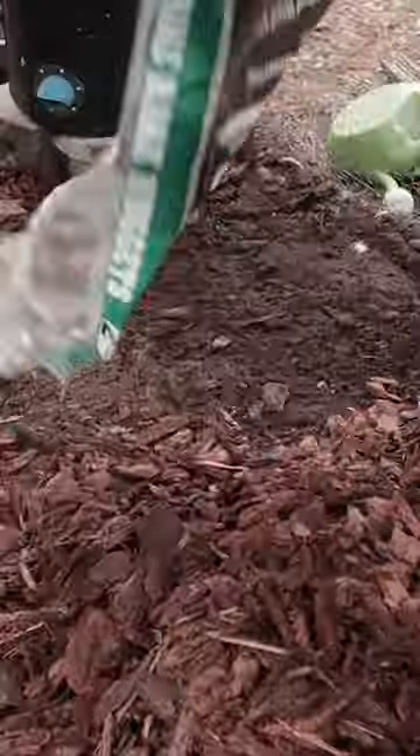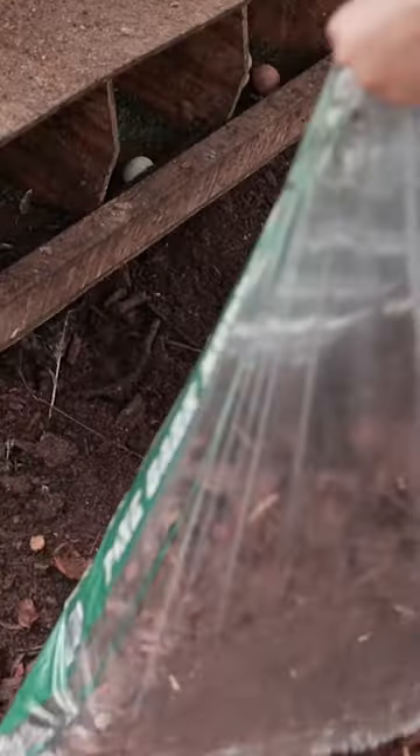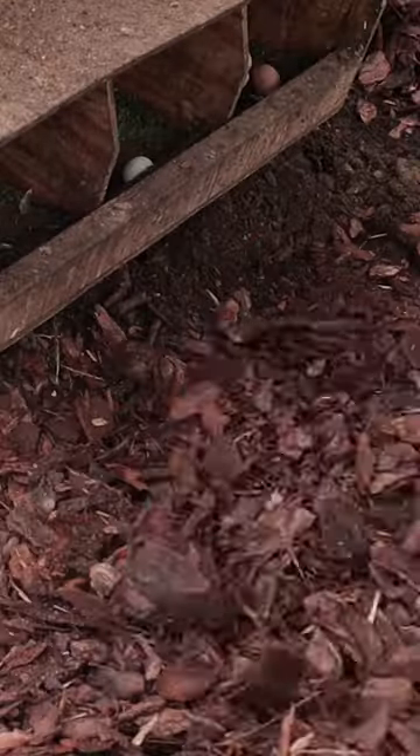Next, I'm adding pine bark wood chips, which break down much more slowly than pine shavings and absorb a lot of water and get rid of that ammonia smell inside the coop.